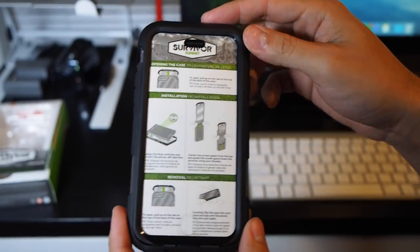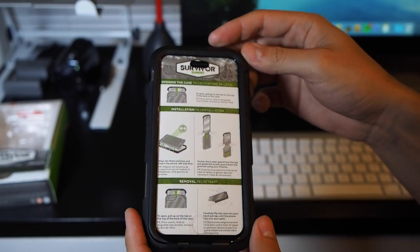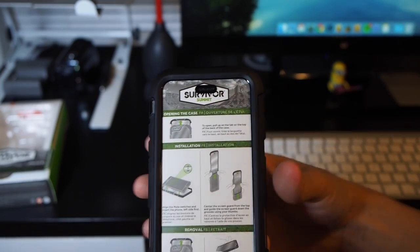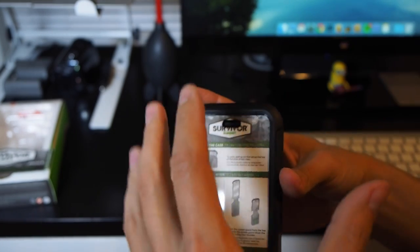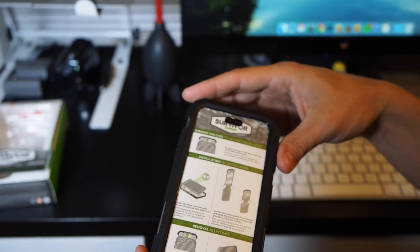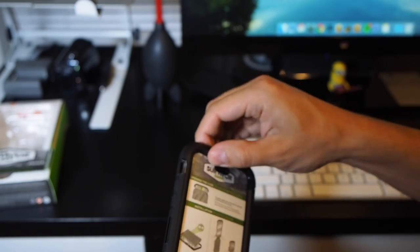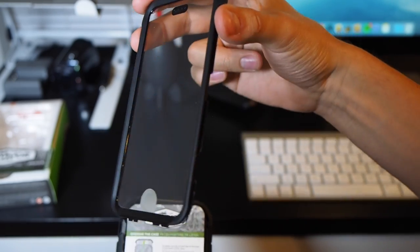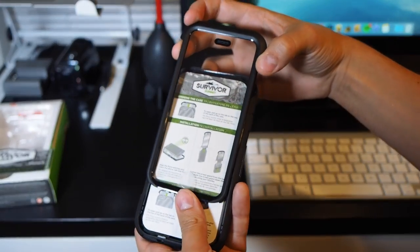This is a water-resistant case, so it does have an integrated screen protector. If you're familiar with the Survivor All-Terrain or OtterBox Defender, there's usually a bunch of different layers where you put the phone into one layer, snap another shell on, wrap the rubber layer over that, and then the screen protector clicks on — they're always kind of a hassle. What attracted me to this case is that it's just a slide design. The screen protector is integrated into this top cover, which slides down onto the main body.